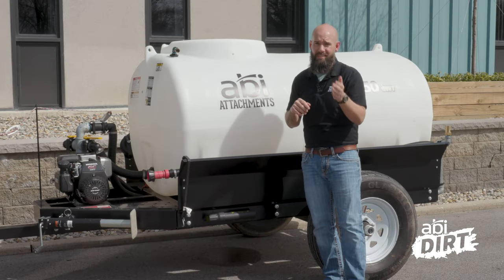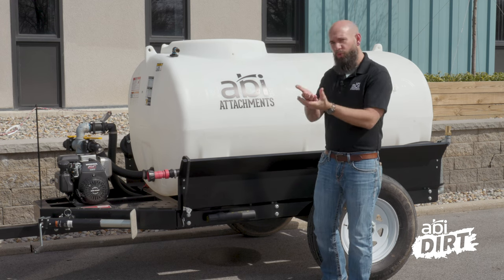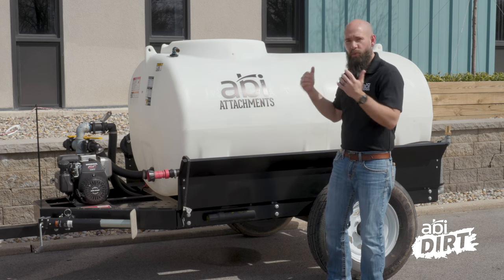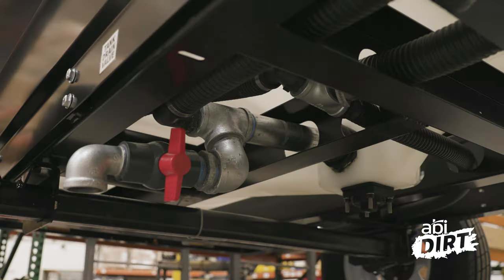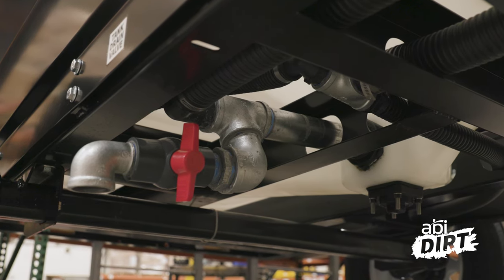Another benefit of this custom designed trailer is that you've got incorporated plumbing built into the trailer system. That means the plumbing running from the tank up to the pump, and from the pump back out to the rear end for the rear spray bar, is tucked up inside that frame. That means less dragging and less likelihood that any of those hoses or plumbing will be punctured or damaged while running around the property.